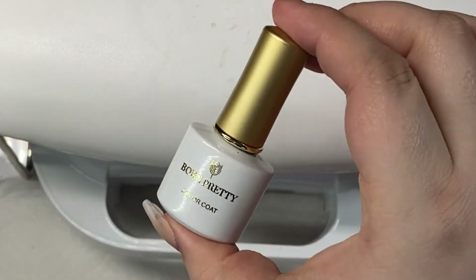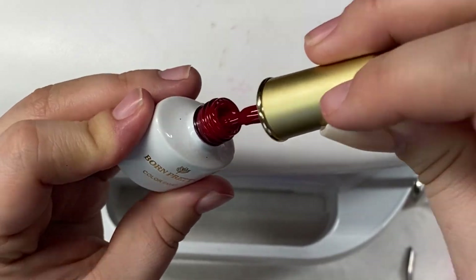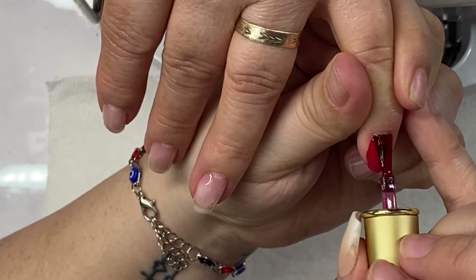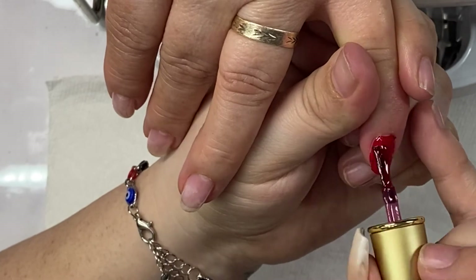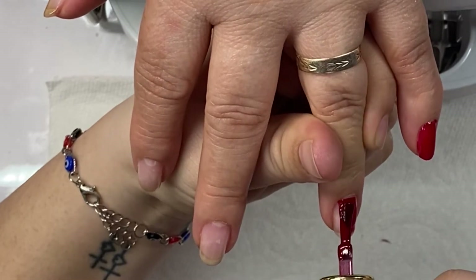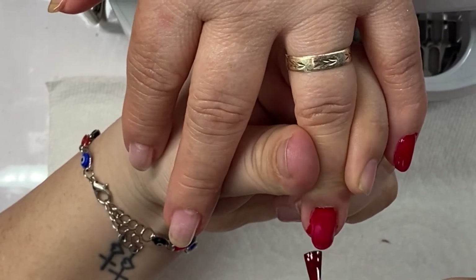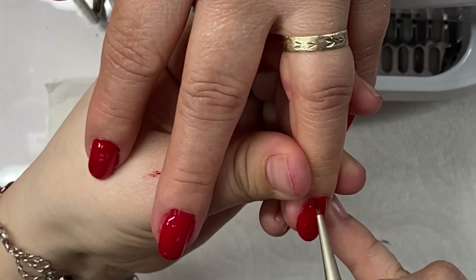We're going to be using this Born Pretty gel color — I labeled mine with numbers, but this is a beautiful burgundy red. If you guys would like the name of it, please let me know in the comments and I'll share it with you. We're going to start with our first coat and be very careful with the red — it's very pigmented so it is very hard to get off your skin. Make sure you put thin coats and cure it very well. I only did two coats and that was more than enough — you can get away with one coat, but I did two this time.